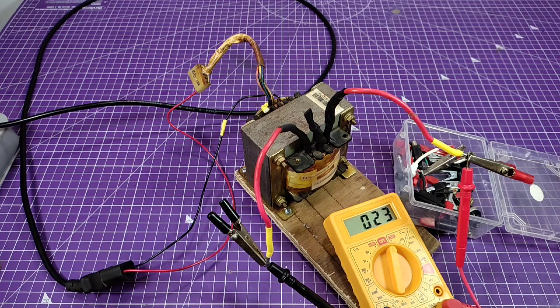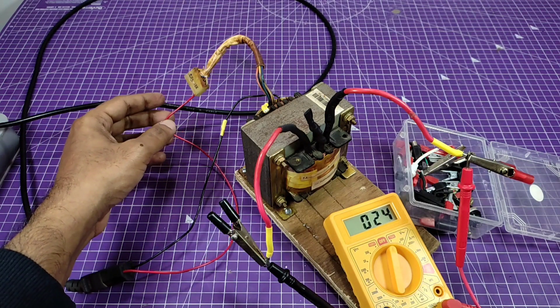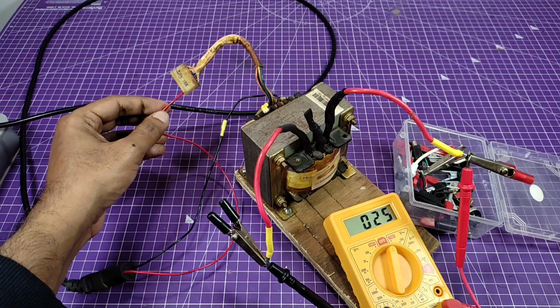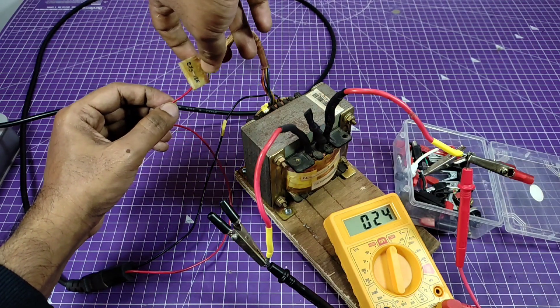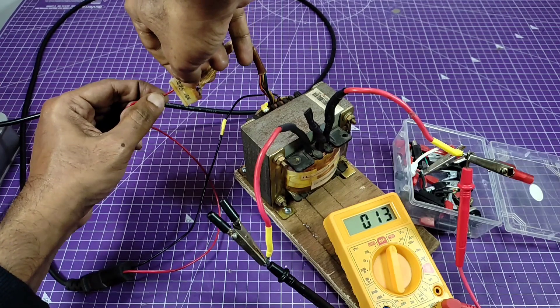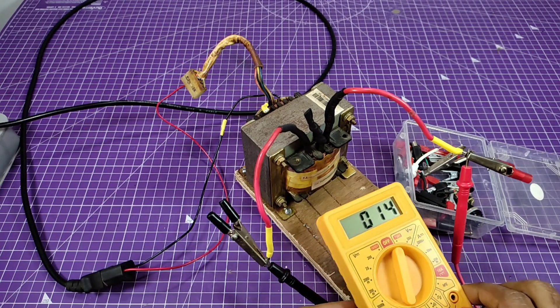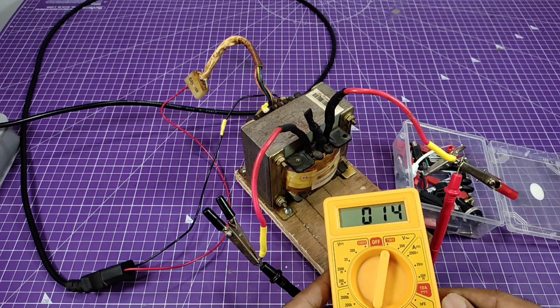In the fourth port we get 20 volts and in the fifth port we get near about 24 volts. I am going to use this transformer as a high current 12 volt DC power supply. So I need 14 volts AC from this transformer. Here in the second port we get 14 volts AC. I need this voltage for this project.